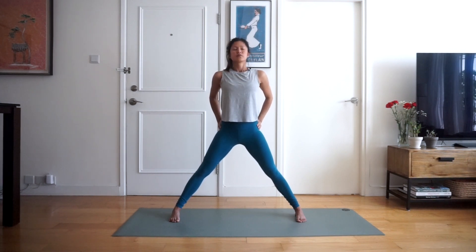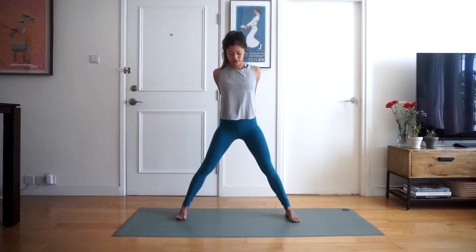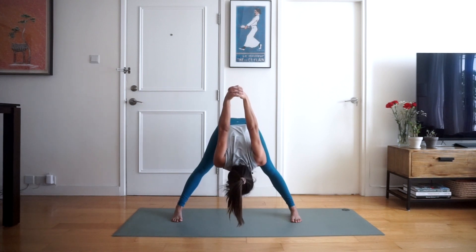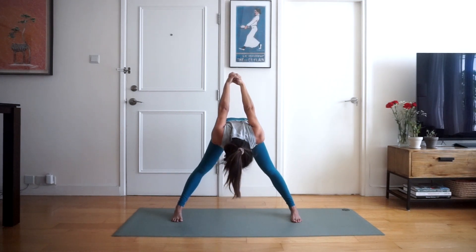Now we're going to interlace our hands behind our back. Then we're going to inhale, open the chest, and exhale back down into a forward fold, bringing the arms as far as you can behind your back. Try and squeeze the hands together, holding for three, two, and one — inhale slowly coming back up and exhale.